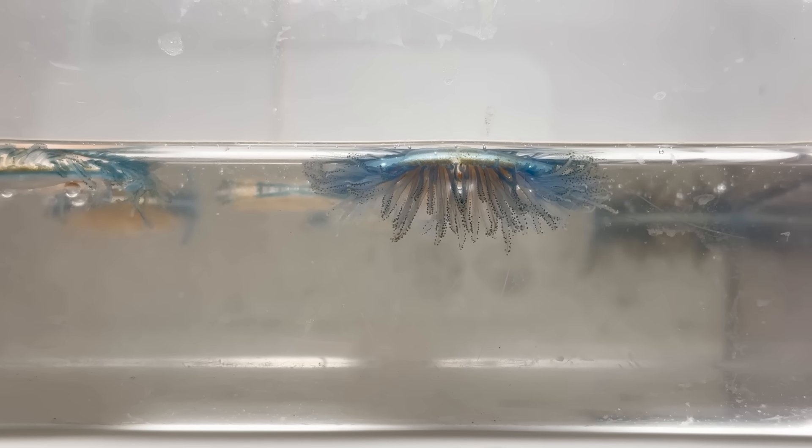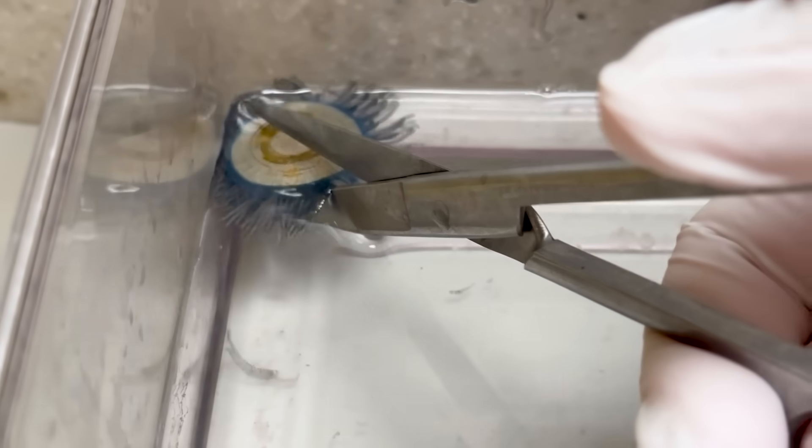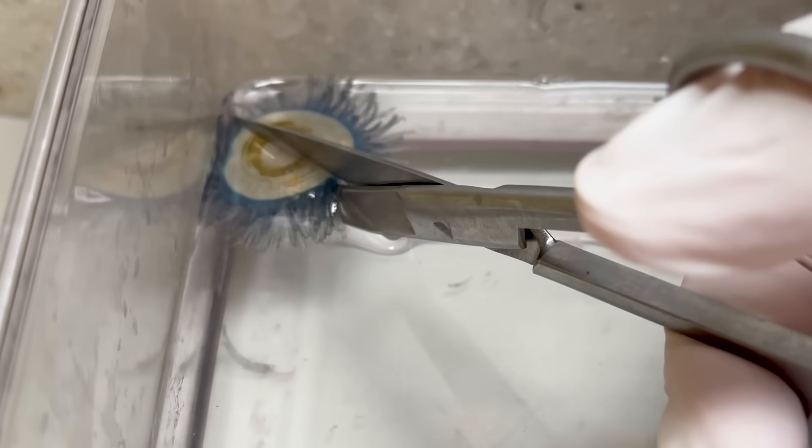On the upper surface of the blue button jelly is a flotation structure that keeps it buoyant, allowing the colony to drift across the sea. Isn't it amazing how all these polyps can move in unison? To understand this better, I decided to cut one in half.